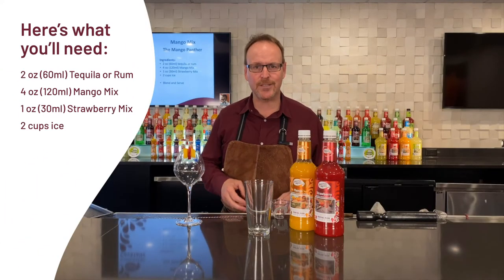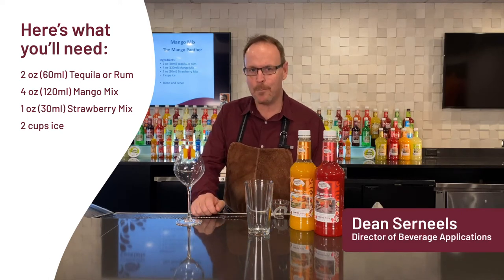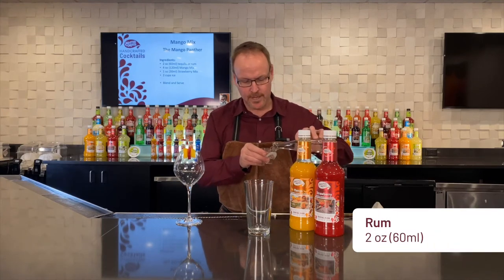Master of Mix's Handcrafted Cocktails. My name is Dean Cerniels. Let's make the Mango Panther — a very cool name for a cocktail, yet it's a very simple cocktail.